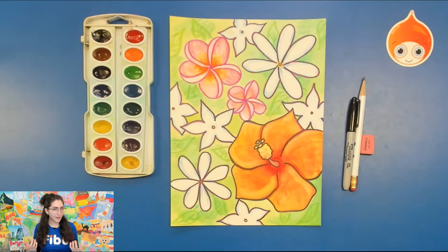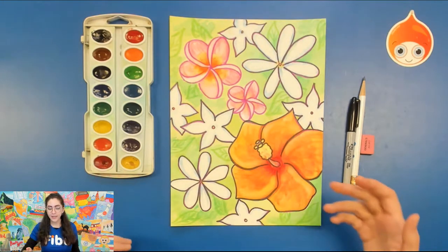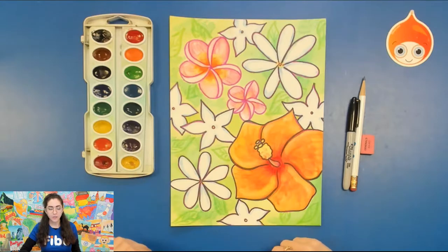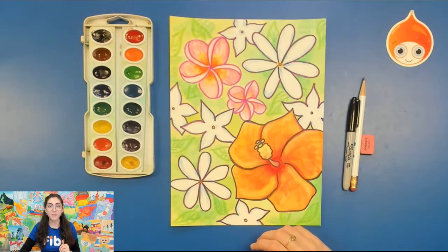Now for the project you're gonna need a pencil and eraser, some watercolors, watercolor paper, and a permanent marker of some kind. You can use Sharpie for all of this, but you could also use maybe a pink permanent marker if you want to really get into the colors of the different flowers that we have today.